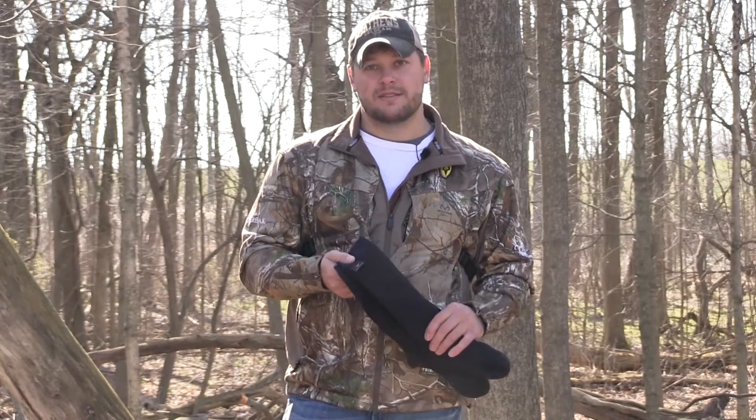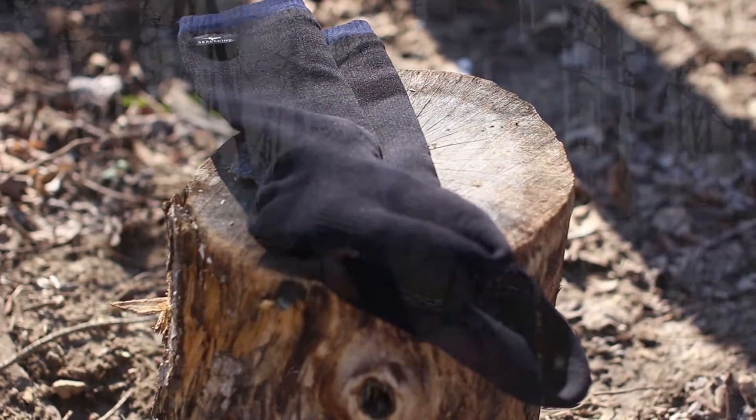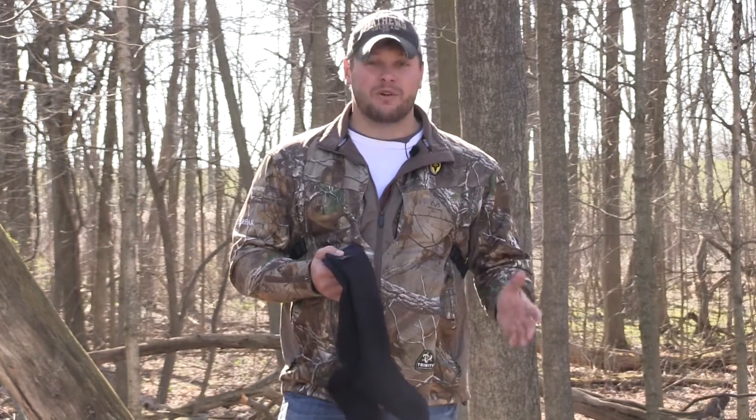So I bought a couple pairs of these Seal Skin waterproof socks. I'd never used them before. Crossed my fingers and hoped they worked, and they worked perfectly.